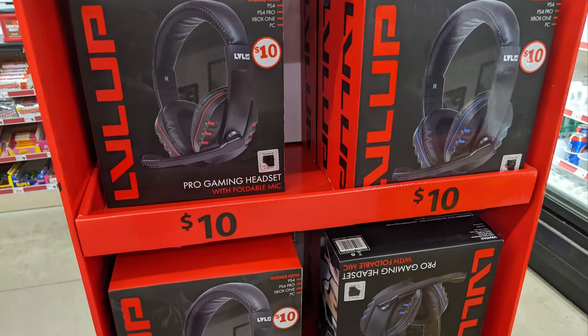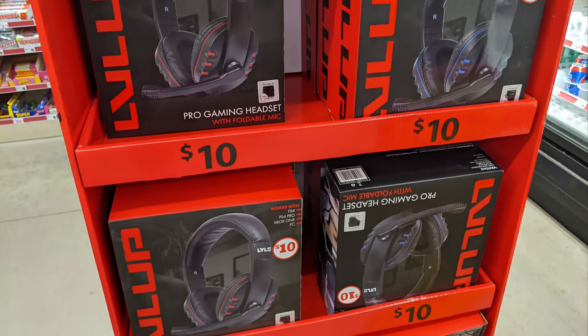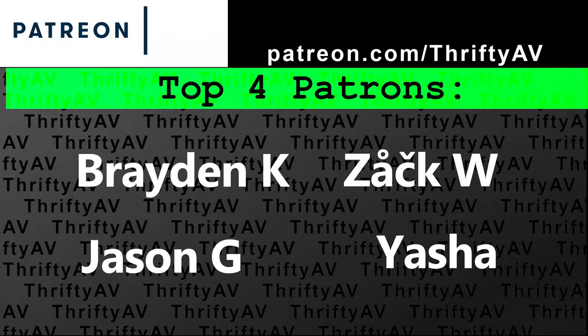I'm pretty impressed with this thing. I think you're getting a lot of headset for your money. I just opened the box, so I haven't tested longevity — I don't know how it'll hold up through days and weeks of wear and tear. The cord is pretty skinny, so it might not last forever, but it doesn't cost that much, so there's that benefit. If you enjoyed this video, smash that like button. Thank you to my patrons for supporting this channel, and remember — stay thrifty, everyone.